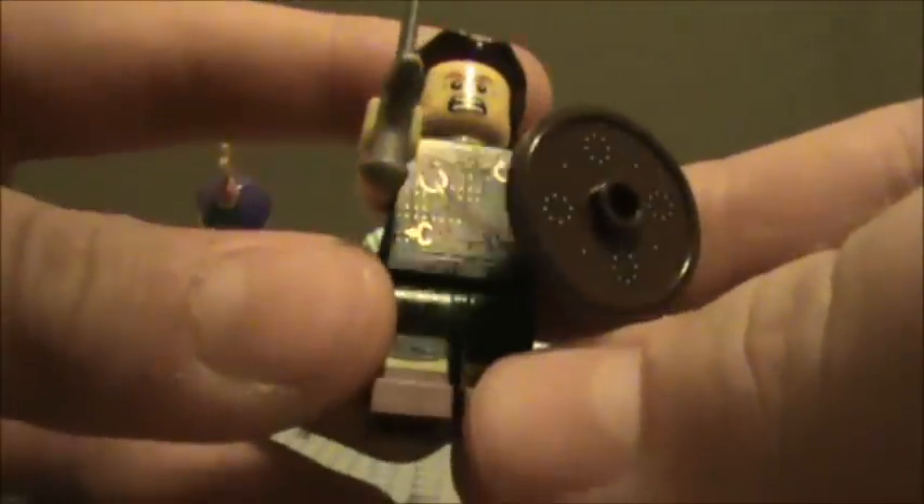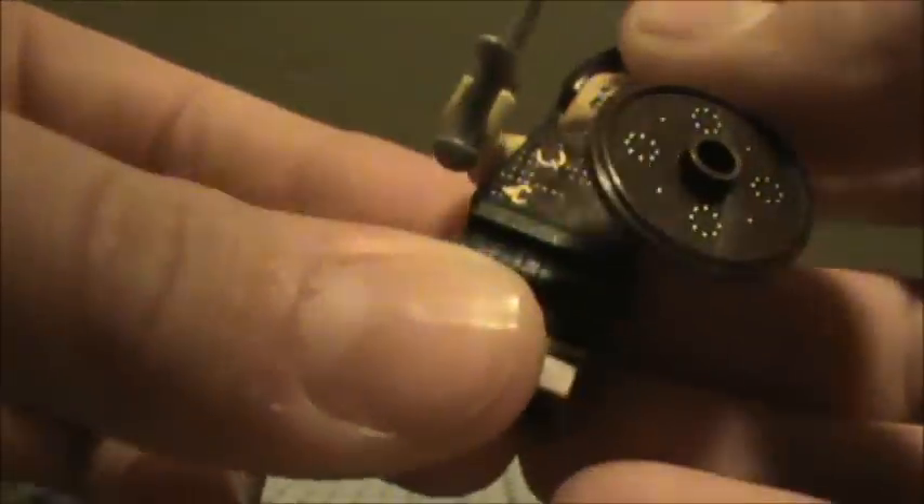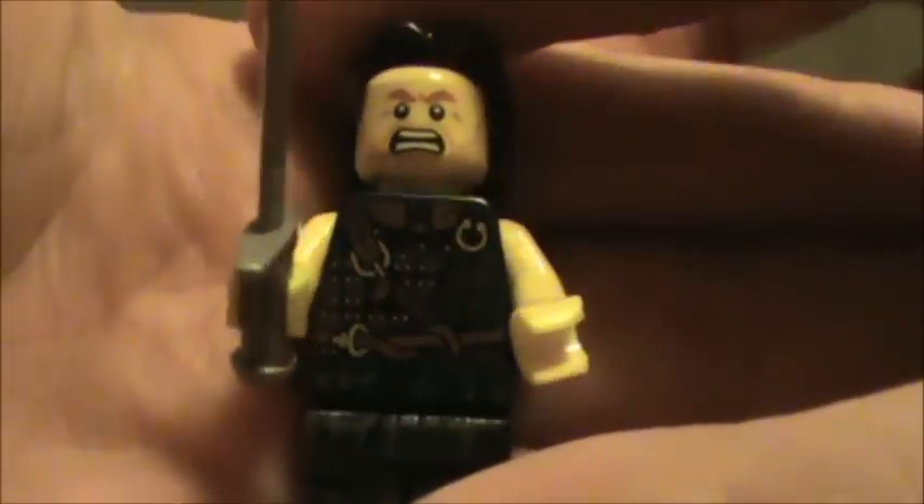First one I pulled out is the Highland Warrior, and this guy comes five to a box, so it would be a pretty cool army if you wanted to army build this guy. He has a long hairpiece, no back printing, as you can see there. And then he has a nicely printed shield, which is really nice, and he's got a dagger-type sword thing. The printing is extremely nice. He's got leg printing as well. A very, very nice figure. These guys come five per box, so they're pretty common.